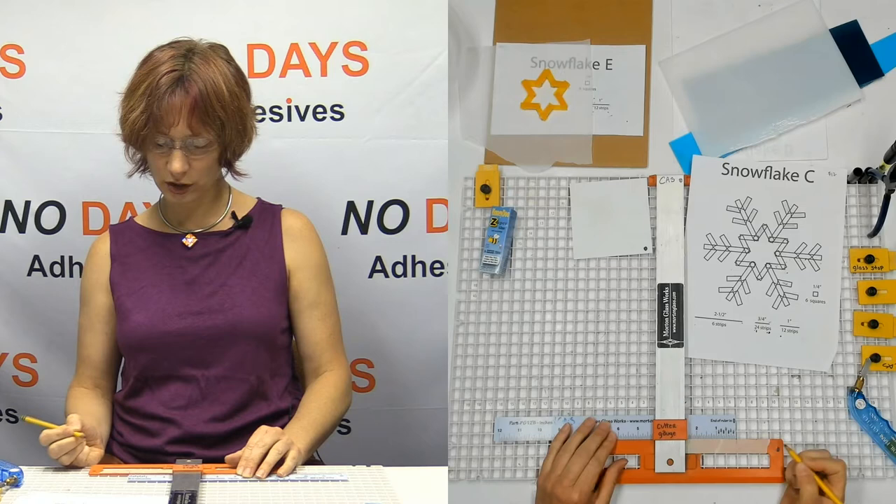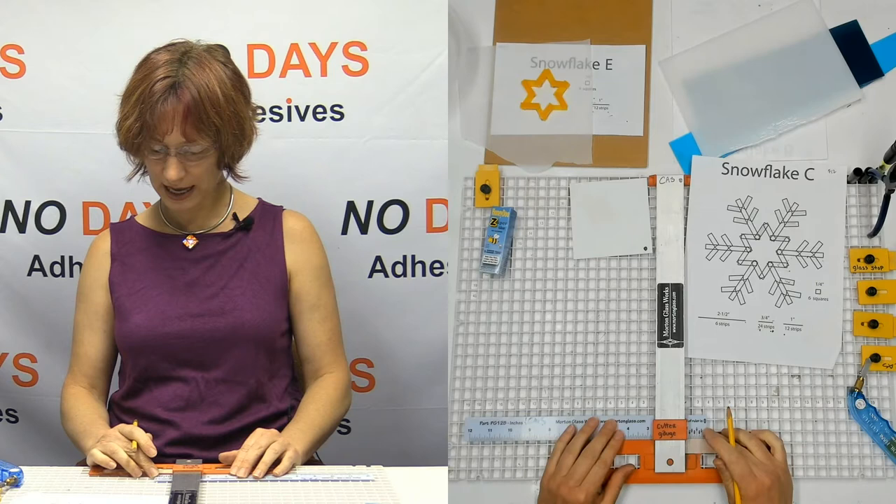I need three-quarters of an inch and I need one inch. I'm going to pull this back to one and say — there's my one inch. Then pull it back to three-quarters of an inch — there's my three-quarters. And then I do need some quarter-inch strips, so I'll go ahead and make that mark as well.